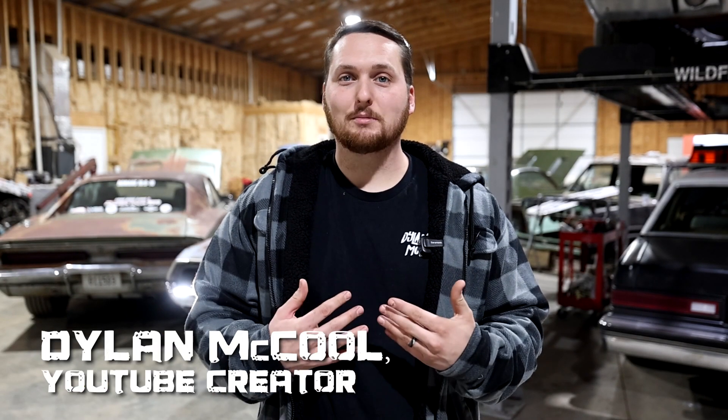Welcome back to the Tools for the Trades Monster Jam Mini Truck Build. I'm Dylan McCool, YouTube creator and restorer of cars, trucks, and plenty of junk. We're back for our second monthly update. High school students have been tasked with building a one-third scale Monster Jam Mini Truck powered by a North Star 740cc EFI engine, to be revealed June 7th at the Moody Center in Austin, Texas in front of tens of thousands of Monster Jam fans.